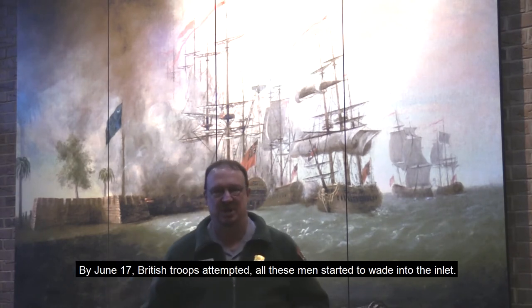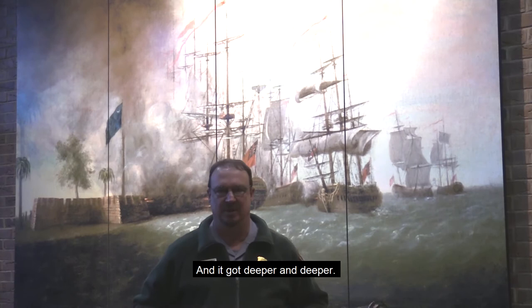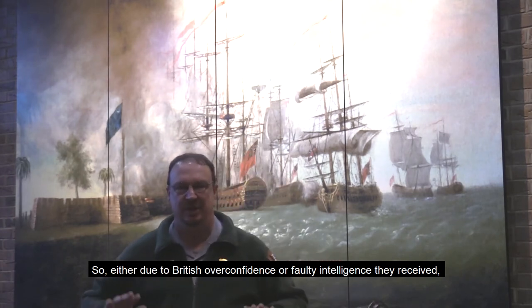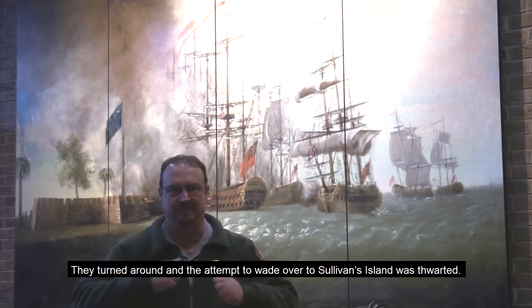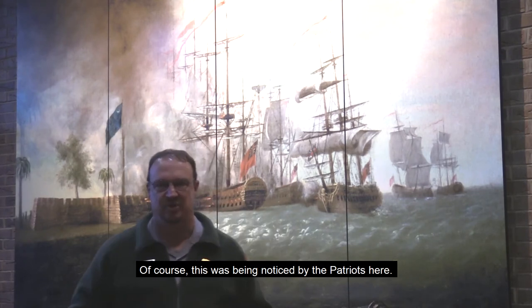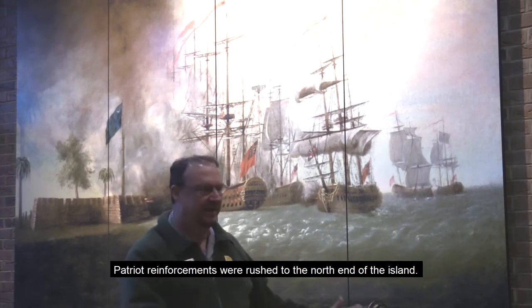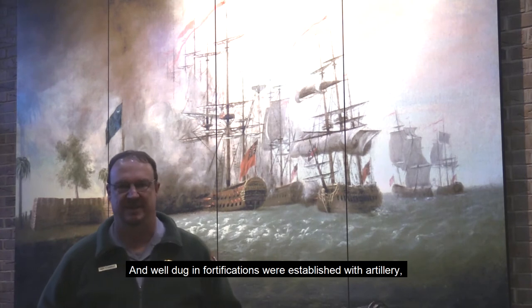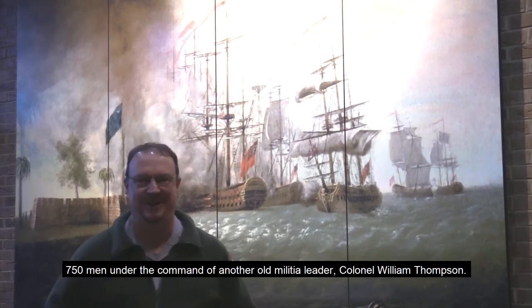On June 17th, British troops attempted to wade into the inlet, and it got deeper and deeper. Either due to British overconfidence or faulty intelligence, you could not wade across Breach Inlet. They turned around, and the attempt to cross over to Sullivan's Island was thwarted. This was being noticed by the Patriots here, and realizing that another crossing might be attempted — possibly by boat — Patriot reinforcements were rushed to the north end of the island and well dug in.